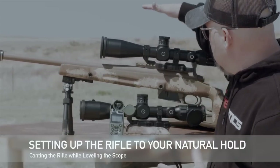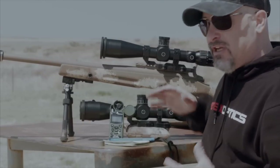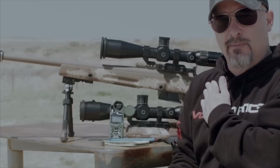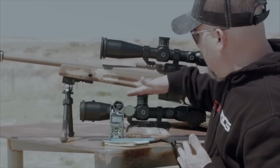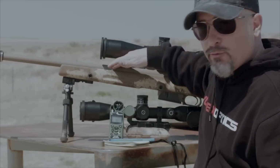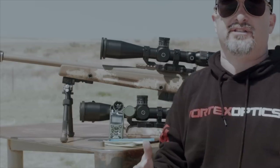What we did is we leveled one scope to the fall of gravity, and we leveled the other scope to our natural cant. We moved the rifle slightly over to fit our shoulder pocket a little bit better, so it was more consistent, and then we leveled the reticle to the fall of gravity using a plumb line. This rifle was leveled to a level rifle; this scope was leveled to us.